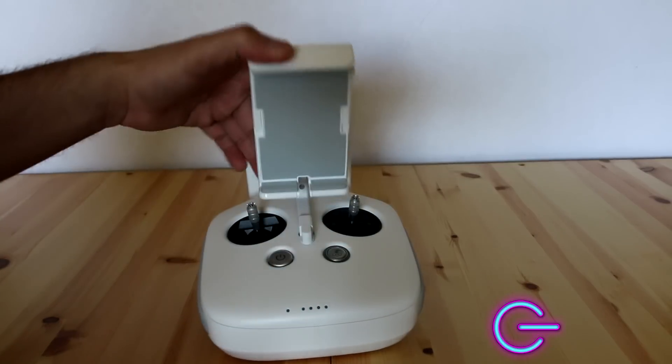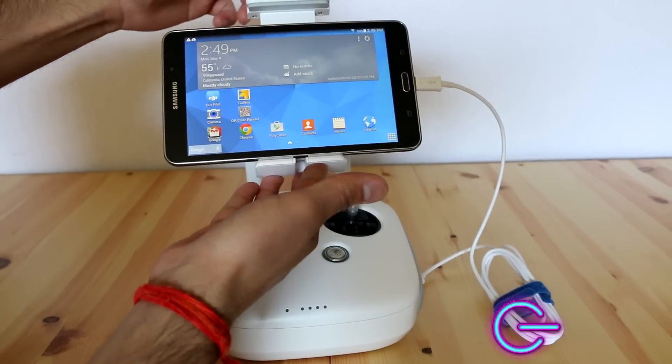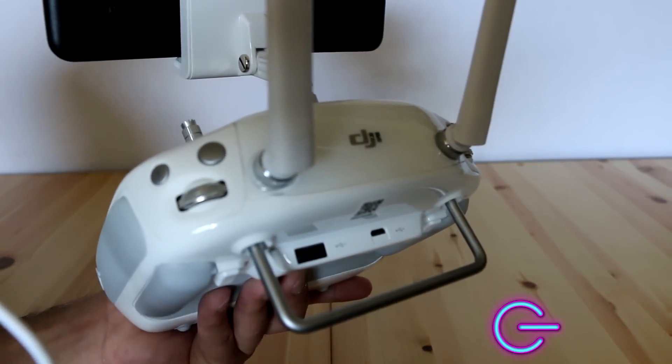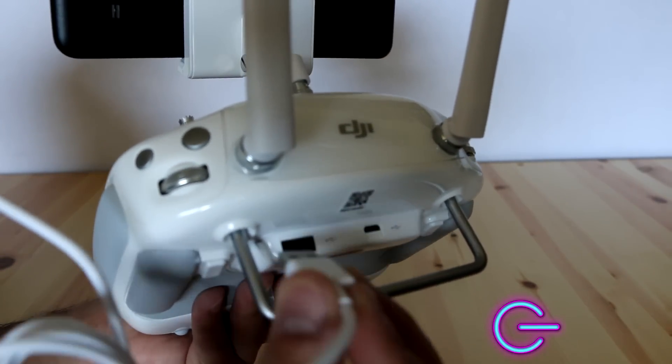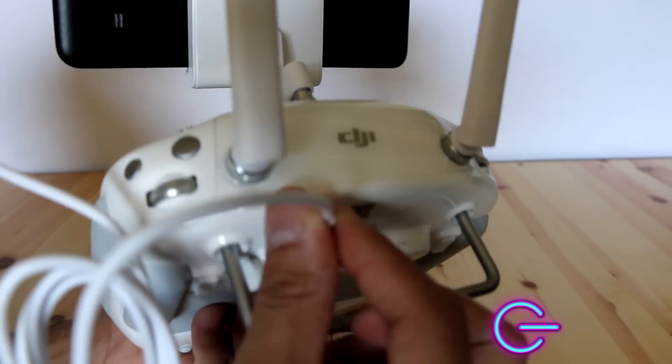Once you've installed it, go ahead and open up your controller. Place your tablet within and secure it. Next, take your USB cable, plug it into your tablet, and take the other end and plug it into the back USB port of the controller.